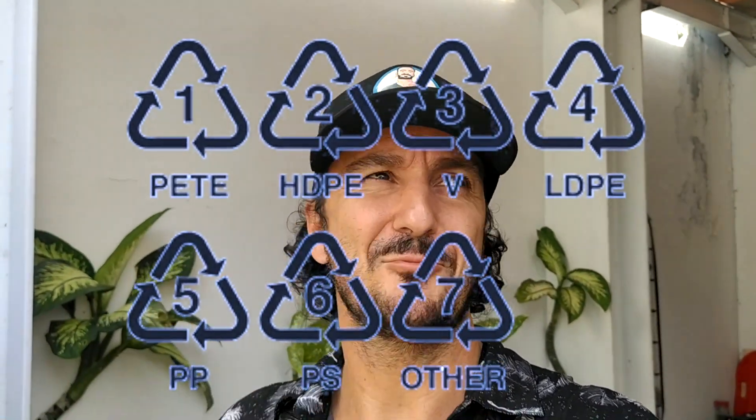There are many kinds of plastic, and every bottle, every single object has a number on the back, on the top, on the bottom, or somewhere. You always have to check it, because different numbers mean different plastics. Some plastic is very easy to recycle even at home, and some others need more professional instruments.